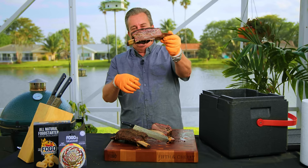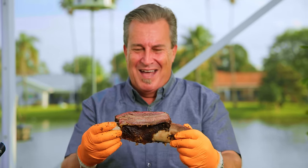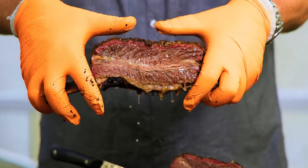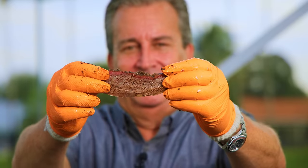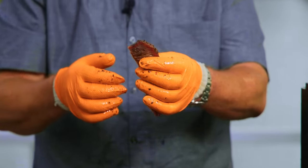Gorgeous smoke ring around the outside, and they're just dripping. Look at them dripping — you can't make this up, folks. They are so juicy. They call this brisket on a stick — they're not kidding. Bend test: passed. You've got that beautiful smoke ring and that beautiful pink color.